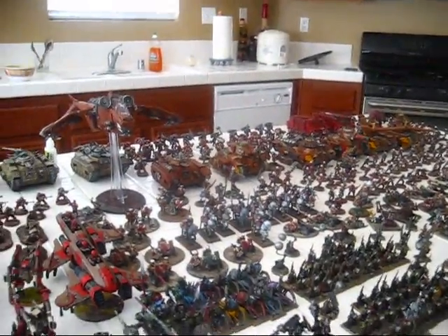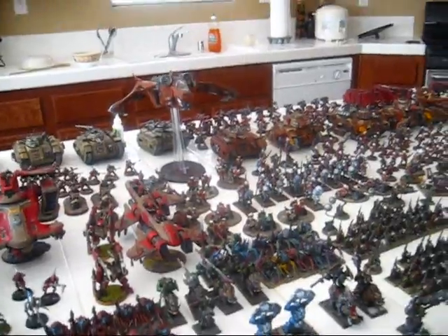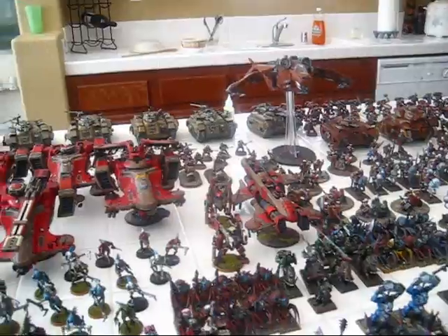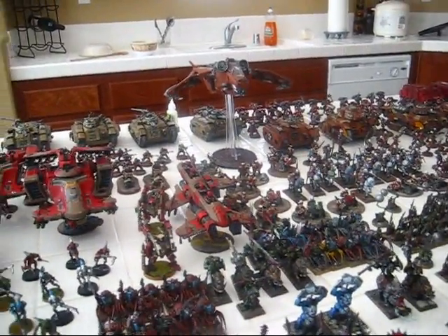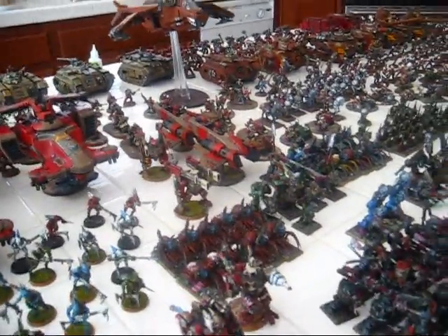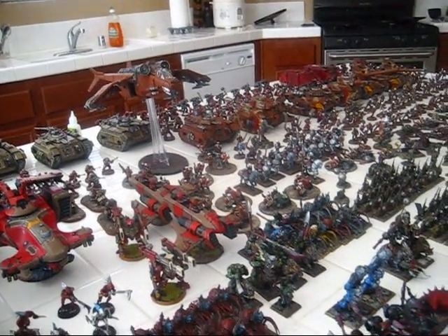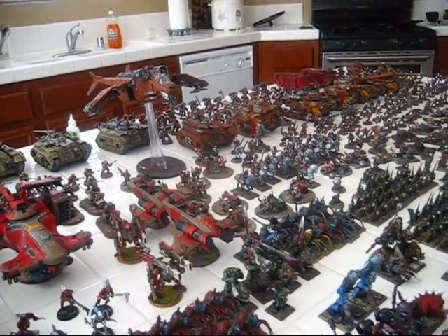The reason I wanted to make this little video is to talk about something that I feel is not addressed enough in the gaming community, which is: you guys really need to paint your stuff.